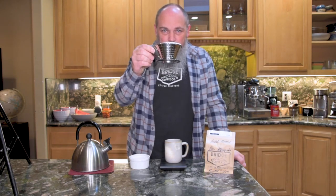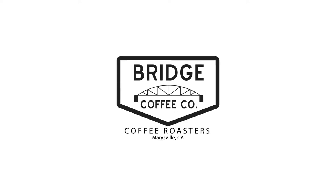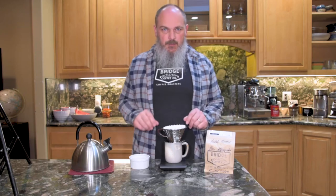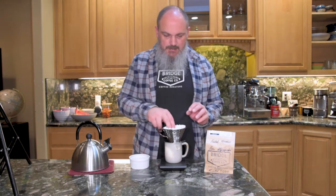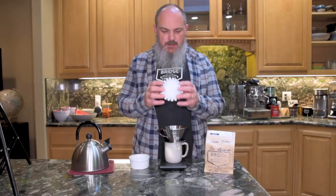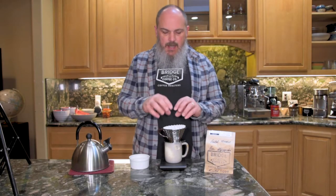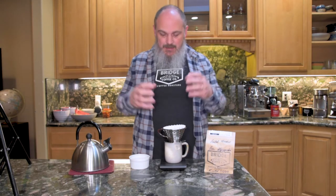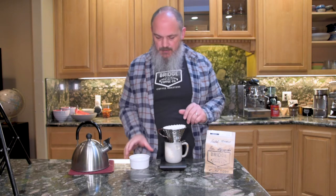Hello everyone. Today we're going to talk about the Kalita Wave Pour-Over. The Kalita Wave Pour-Over is really nice in that it's very simple and basic. It's got this filter that is all folded up so that there's a lot of air that can get by, and it's very forgiving.